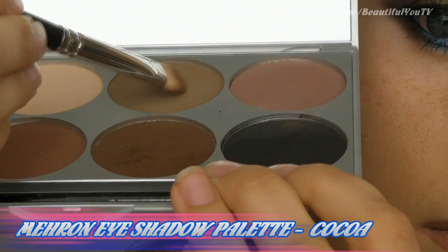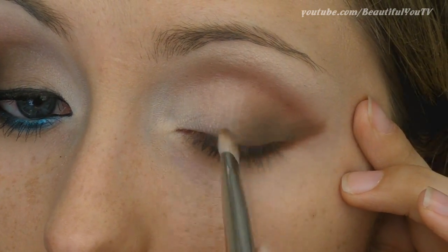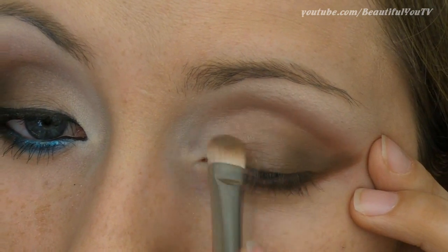Let's start filling in our moving lid. Using a flat shading brush, apply your beige eyeshadow to the two thirds of your lid, leaving the inner corner untouched. Blend the color well with the white eyeshadow that you already have in your inner corner.